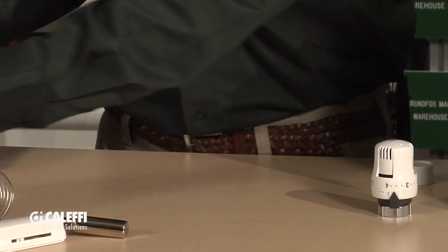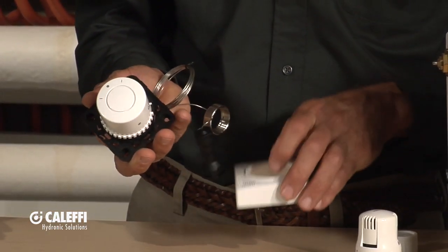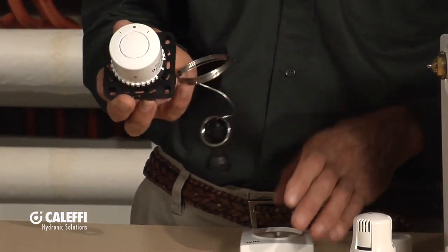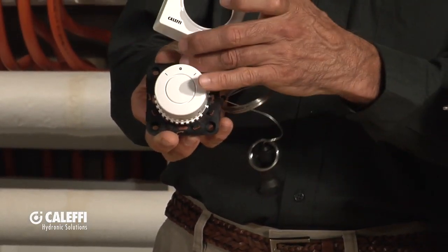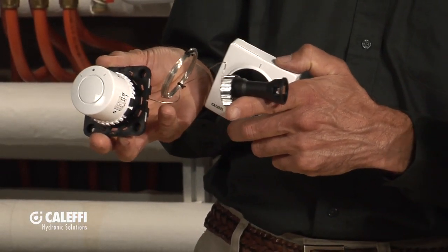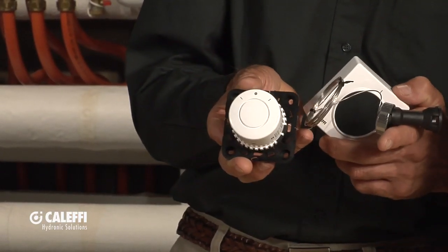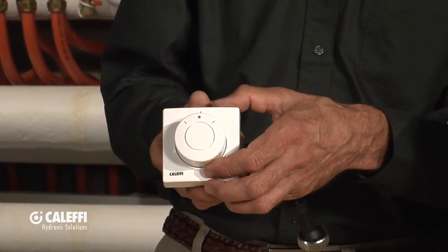Another version along those same lines is a wall-mounted one, and what this gives you is adjustability up on the wall with a nice enclosure. Typically you would mount that on the wall — you can see it's got holes to fasten it in. It's got a long capillary tube with the mechanism to actuate the valve that goes down on the radiator, and of course it has a nice cover to go over it.